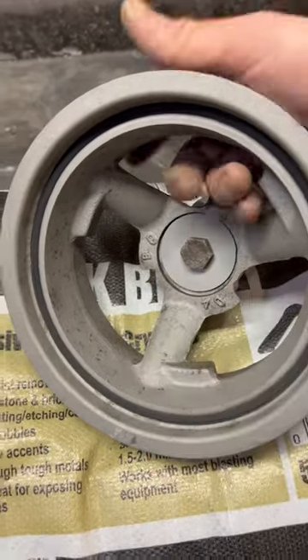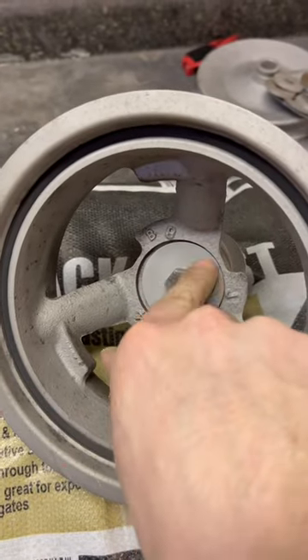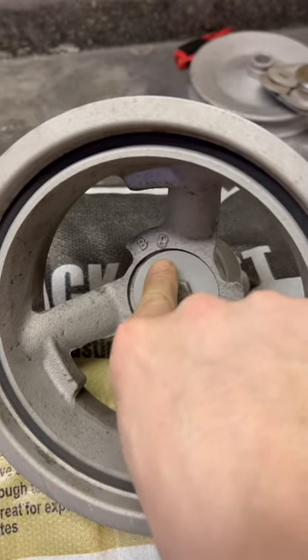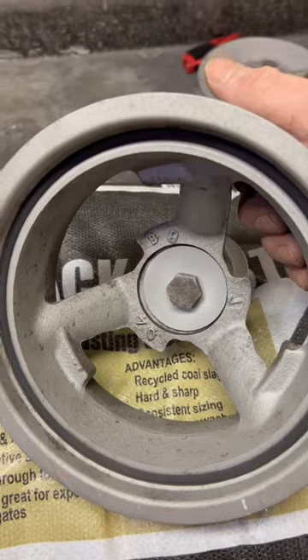A little tip on sandblasting. I sandblasted this LS crank pulley and I wanted to keep the sand out of the spot where it rides on the crankshaft. So I put a bolt and a nut and a washer, and it keeps all the sand out of there.